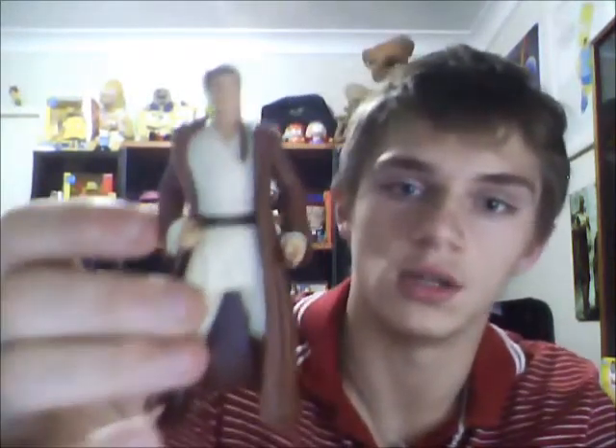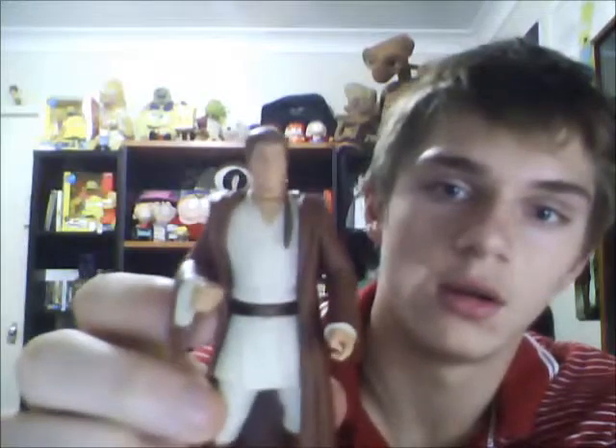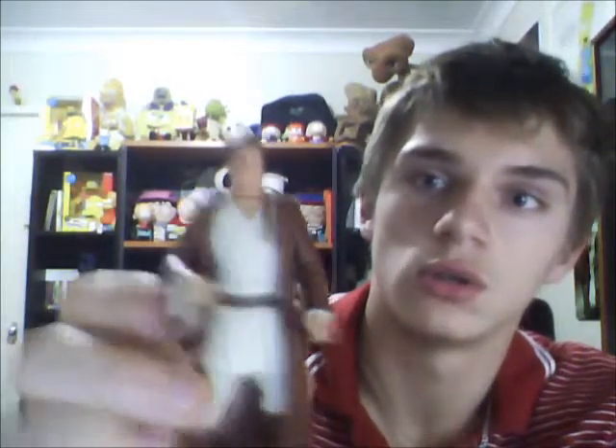It looks amazing. Obi-Wan is a padawan one, which is probably one of my favourite Obi-Wans. The jacket feels great, good articulation. The rat's tail looks awesome.